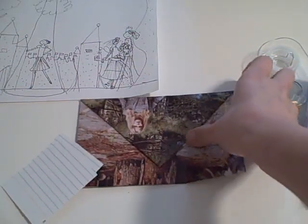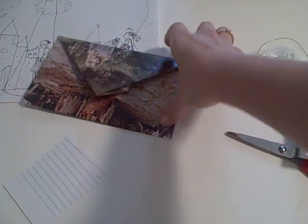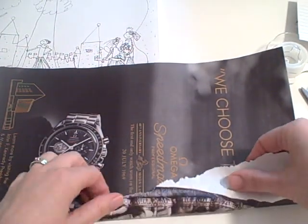I was sitting around lazy, and I thought, well, shoot, I have a magazine. But you can also use a piece of paper. And so I just thought, let's go ahead and make an envelope.